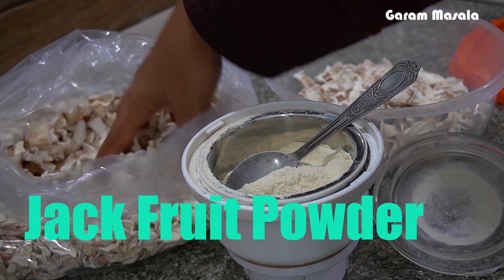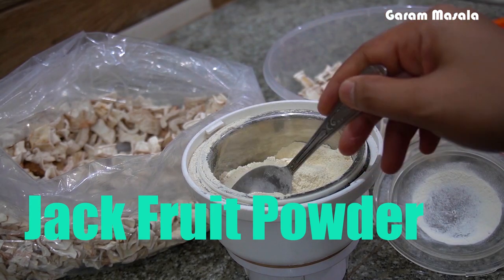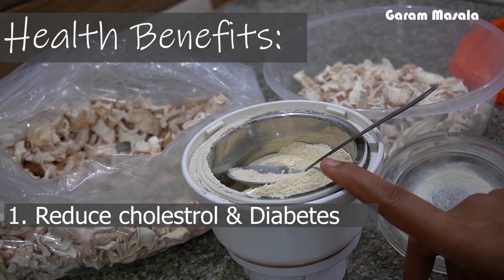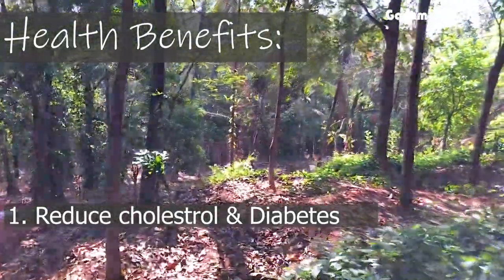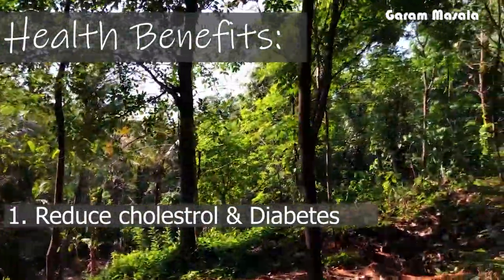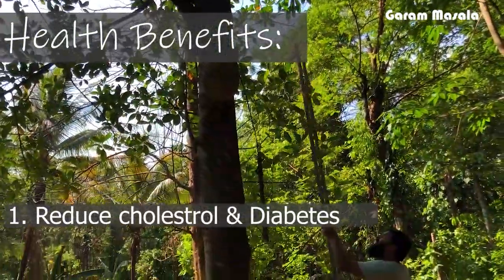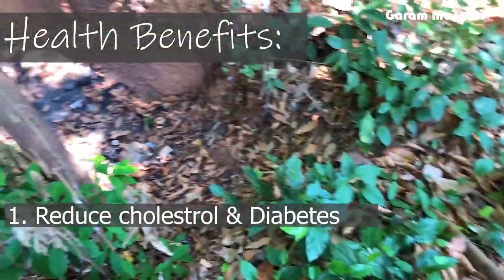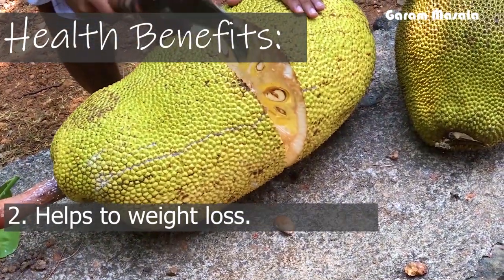This Jackfruit Powder has many health benefits. It helps control cholesterol and has a low glycemic index value, which also helps manage sugar levels.